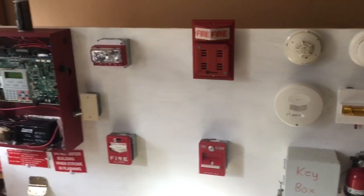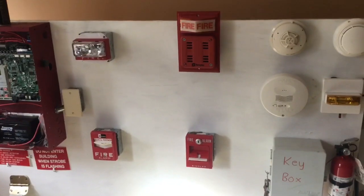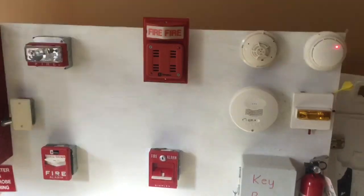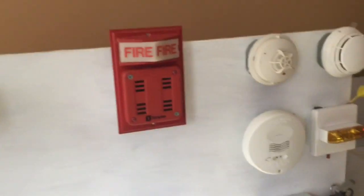Now I'm going to reset and set it to code 3. There you go, that's code 3 for you guys.